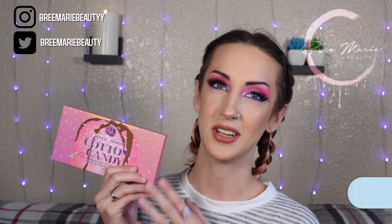In today's video, I'm going to be playing around with the BH Cosmetics Cotton Candy Palette. Really cute colors on the inside. I do like the way that this look turned out, so if you guys are interested in seeing how I got this look, then just keep on watching.